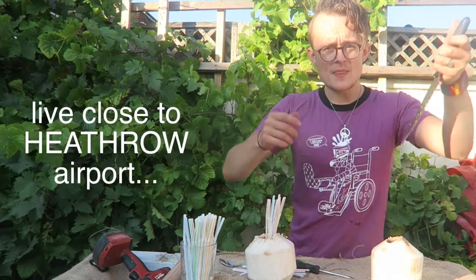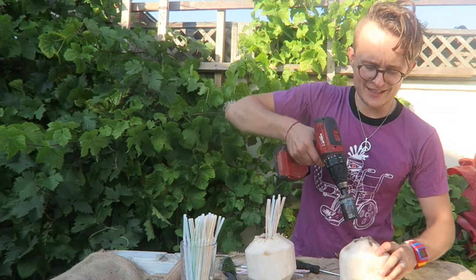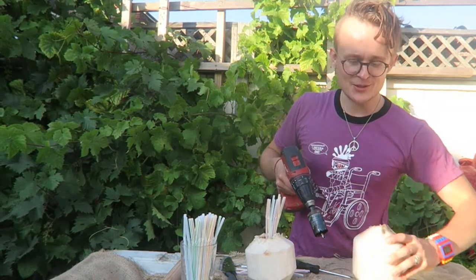Never jab and never go backwards because it could be dangerous, and always go slowly because you don't want to lose control of the coconut.